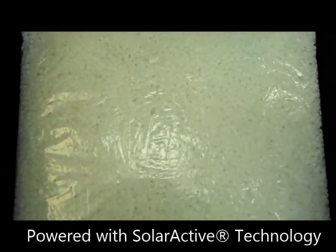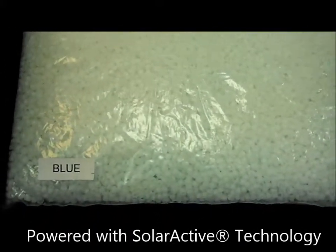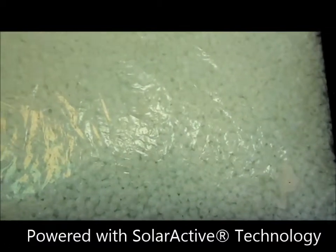These are the pony beads by Solar Active International. These beads actually change color when they hit UV light. They'll change whether it's cloudy or sunny out, as there's always UV light present.